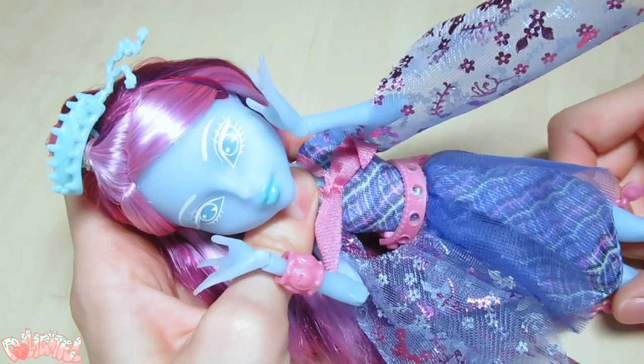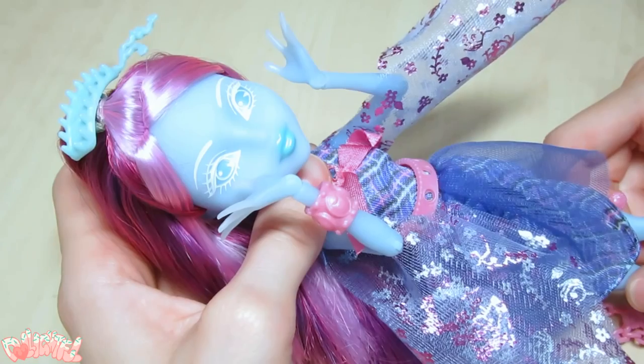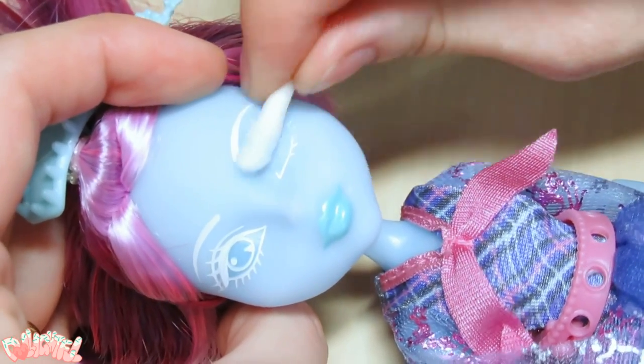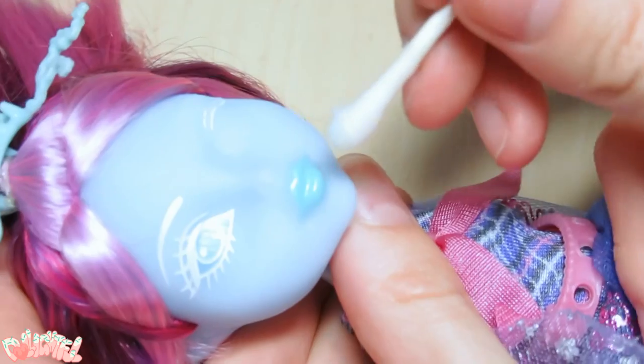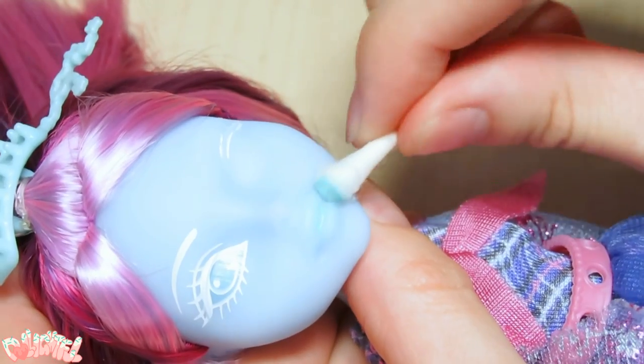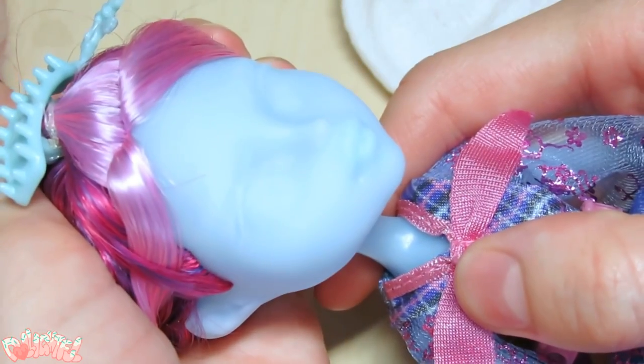She's a faceless ghost, so I suppose I'll just give her a face. Using acetone with Q-tips and tissues, let's wipe off the factory paint. Spin the Q-tip and use scooping motions to take it off quickly without smearing it around. When it's off, wipe down the whole face with a damp cloth.